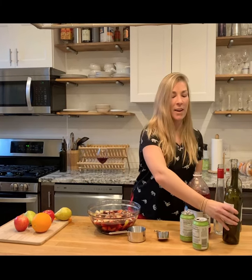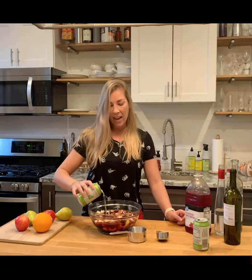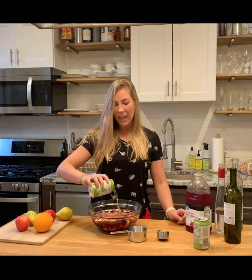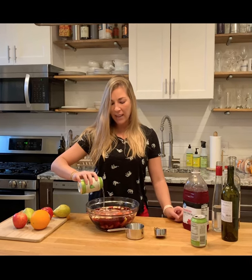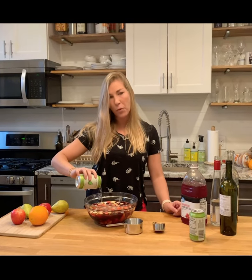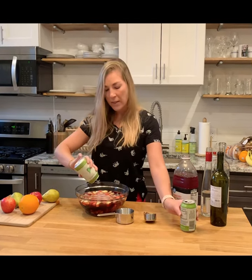Next up, I add two cans of pear cider, and this is spiked pear cider. If you can't find it in cans, I've seen it in bottles before, so I would recommend using about 20 to 22 ounces of pear cider.